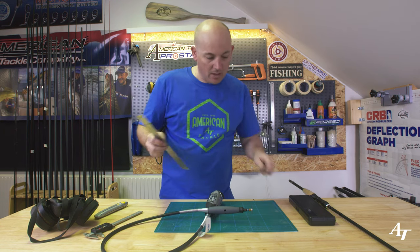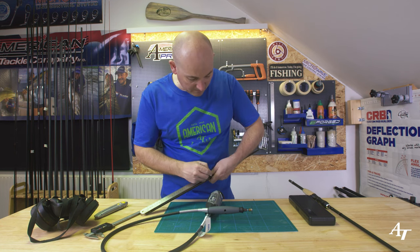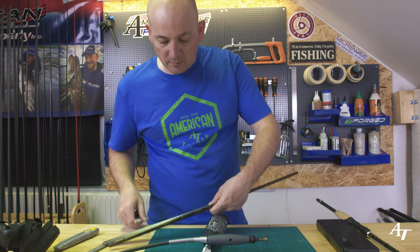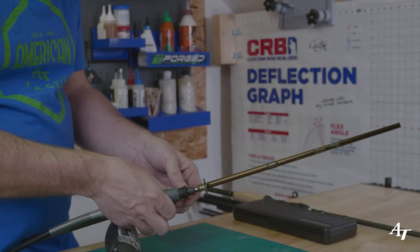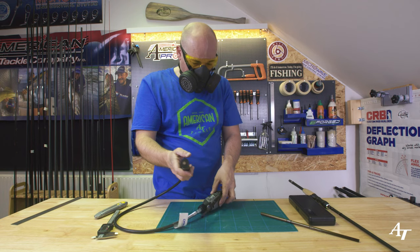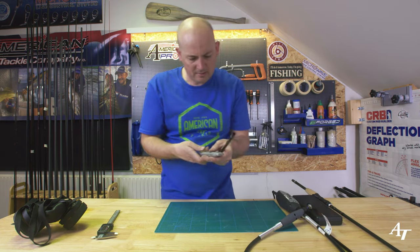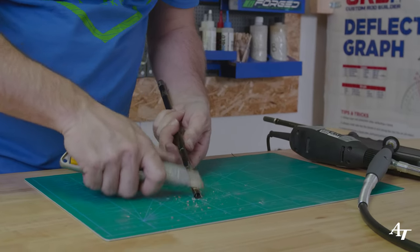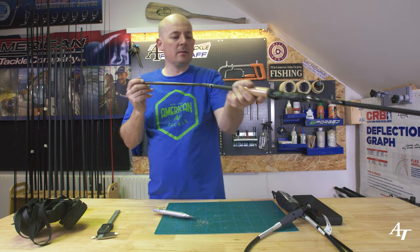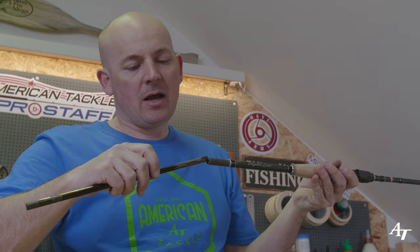We've got all the cutting gear ready. We're gonna mark up exactly the measurements we need — ten centimeters on one side, then mark five centimeters down below. Those are the three marks we need. After cutting and cleaning off any old thread from the blank for a smooth fit, we insert it into the butt — and that is a perfect fit. Testing for wobble: the taper fits absolutely magic. If there was a wobble you might need a bit of tape, but this one fits wonderfully.